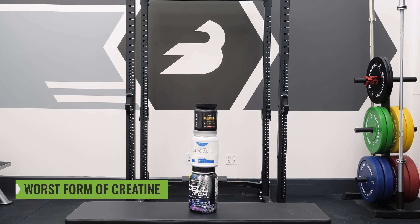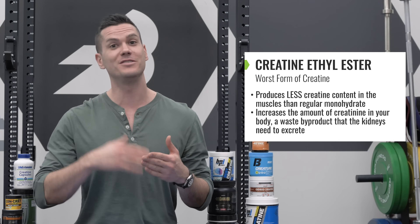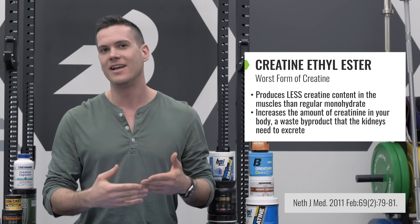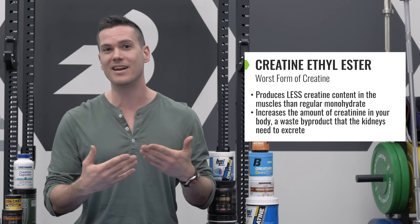The worst form of creatine is creatine ethyl ester. Research has shown it produces less muscle creatine content compared to regular creatine monohydrate, and there's also evidence it significantly increases creatinine in the body — a waste byproduct the kidneys need to excrete that you really don't want in excess. It has virtually no stability in solution and degrades very rapidly into creatinine, so you're basically supplementing with the waste product of creatine. Evidence suggests it's not just no better than monohydrate — it appears to actually be inferior, and by unnecessarily increasing creatinine levels, it could actually be bad for you.